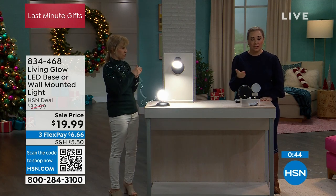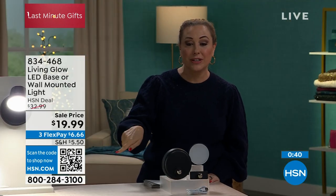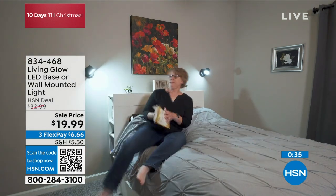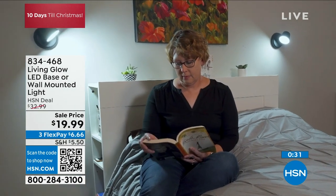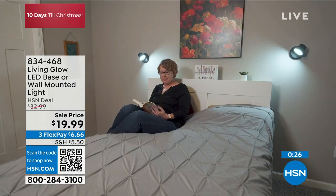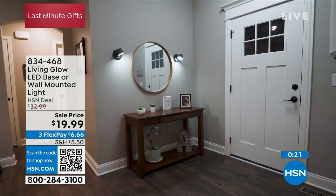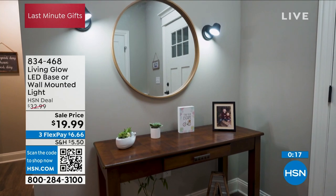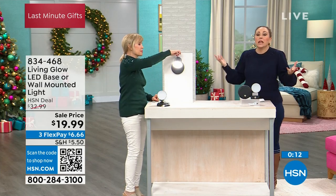Don't forget about flex pay — only $6.66 to get it home today. This is exclusive to HSN. It is UL rated by Living Glow, which launched here in 2019. We've already sold over 3.5 million different types of lighting here at HSN. This is a great modern lighting solution for wherever you need it.